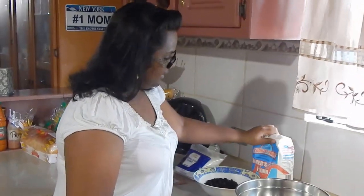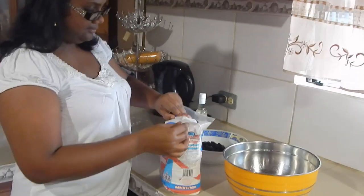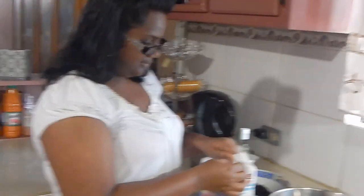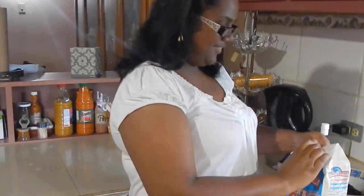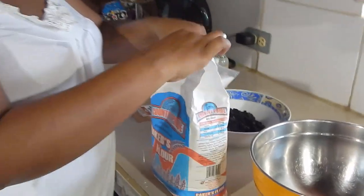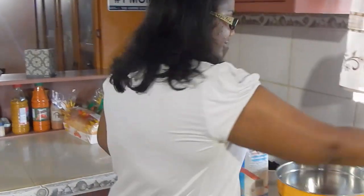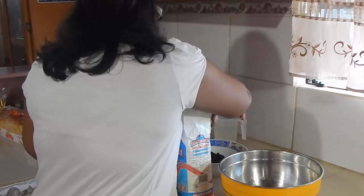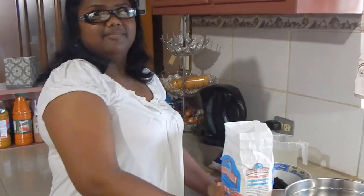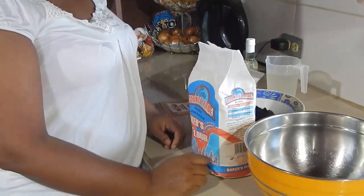Hi guys, I'm a little under the weather today — my voice is pretty much gone. I have my friend Kavita here helping me out in the kitchen. She's going to make some currant rolls and share her recipe. She actually went to school to learn how to cook — she attended the Trinidad and Tobago Hospitality and Tourism Institute, so she's a real boss compared to me.